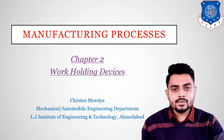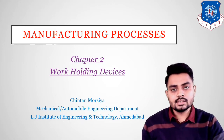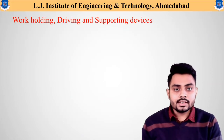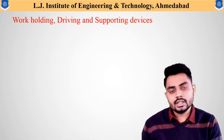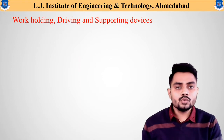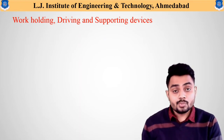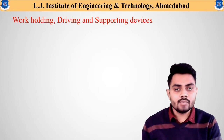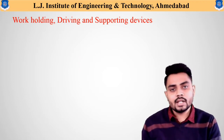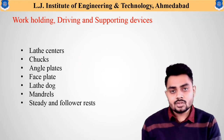Welcome to this lecture of Chapter 2 on lathe machine. We will discuss different work holding devices. The devices which are helpful to hold, drive, or support the workpiece during machining operation are called work holding devices. Based on the shape and size of the workpiece, many different types of work holding devices are available.